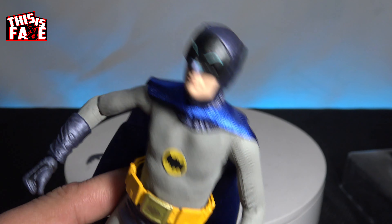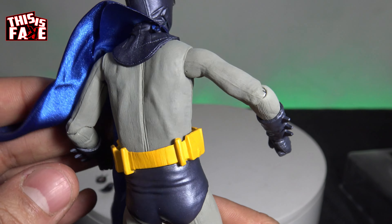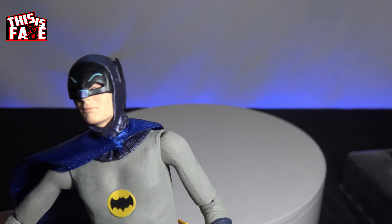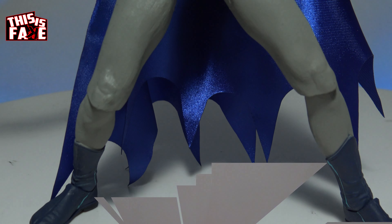Thank you guys for tuning in to another episode of This is Fake. In this episode we got to the Batman — the one and only Adam West. Check out the other videos and tune in next time on the same channel, The Collection Dimension. Tune in for the other NECA figures we've been unboxing, the comic book reveals, and the other fake versus real comparisons. Coming soon — Kapow! Kapow!